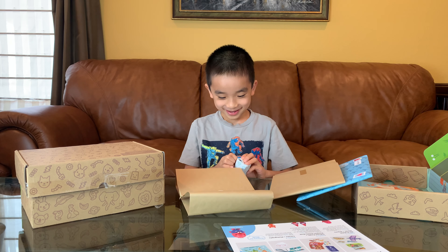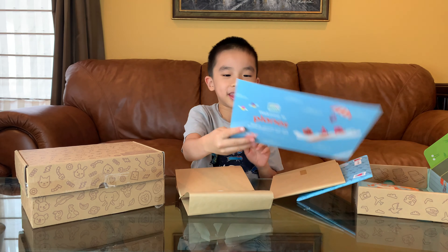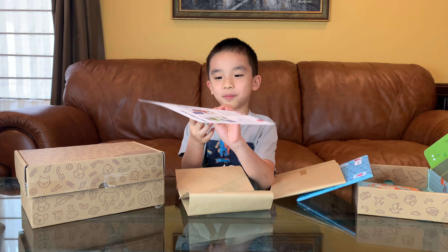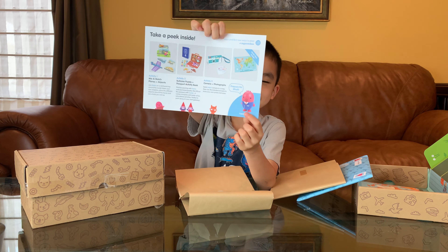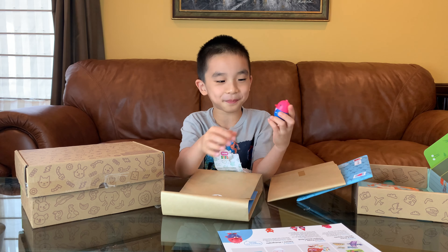Let's open this. I bet it's one of the minis. I think it's going to be a Captain Robin Mini since it has it over here. I see feet. Yep, it's Captain Robin.